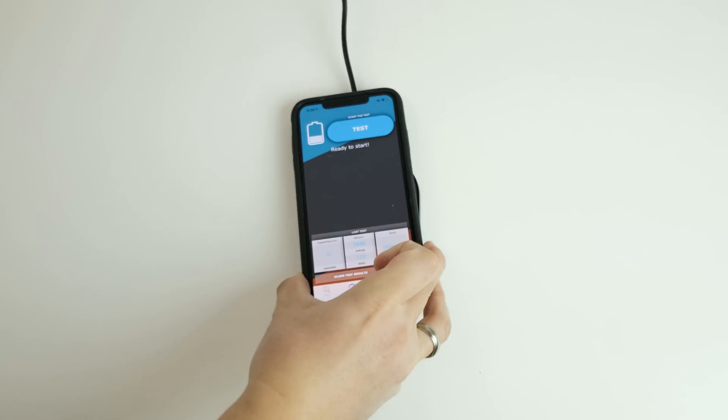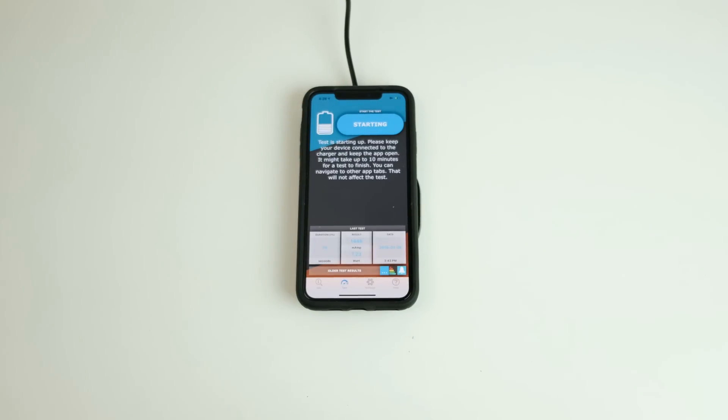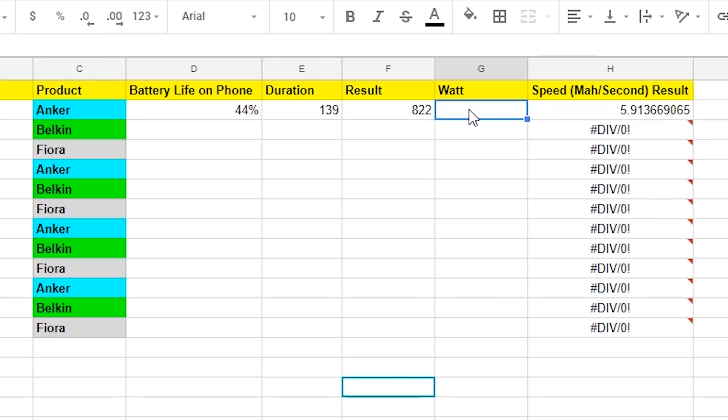Let's start with the Anker wireless charger. I'll place my phone on the pad and begin. To save time, let's speed up the video. And the results are in — I will be recording this into my spreadsheet.